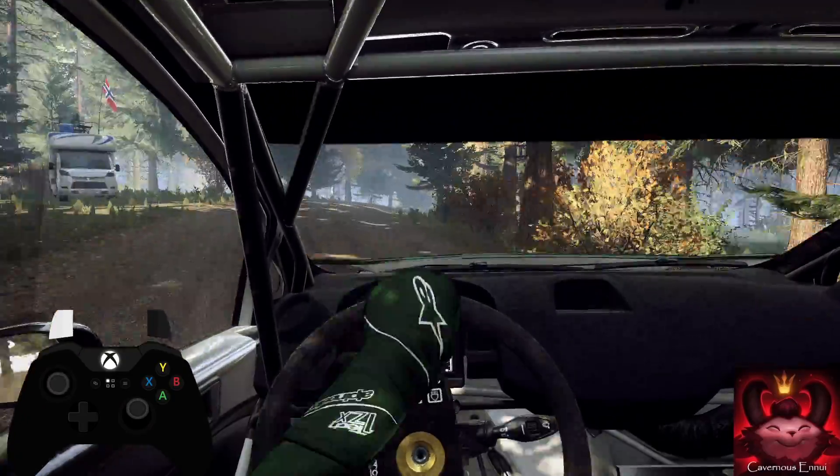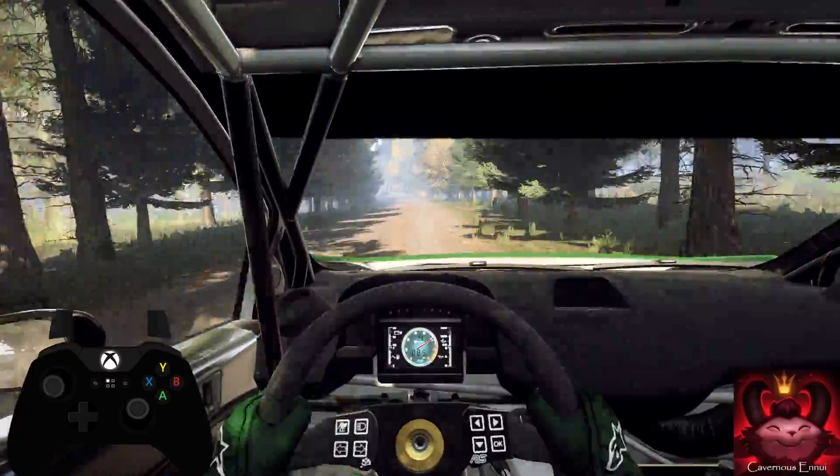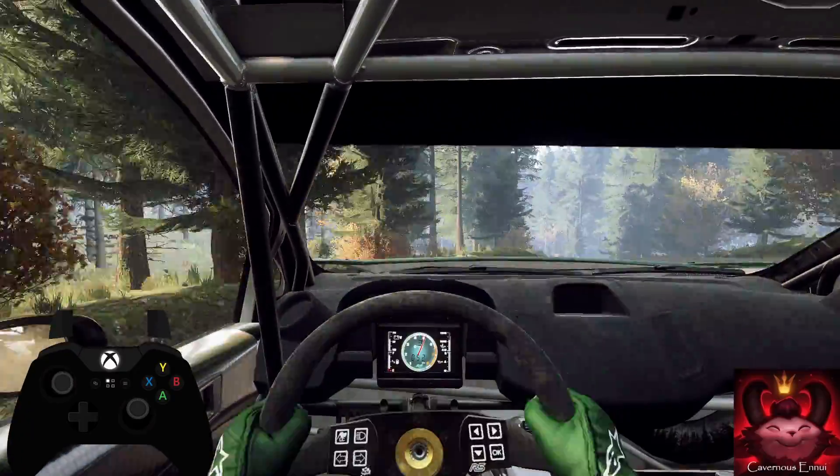Opens, 70. 6 left of a bump, caution, tightens, 3 of a crest. 80. Keep right of a crest and jump.